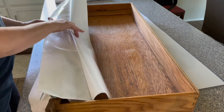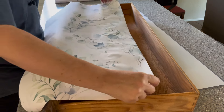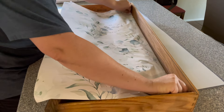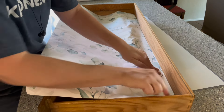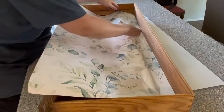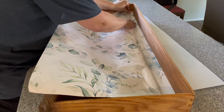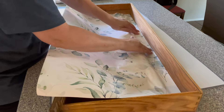What I like to do is peel away maybe three to four inches of the paper backing, give it a little bit of a crease to help keep it from folding back in on itself, and then align it to the back of the drawer and the two sides. I only remove a little bit of the paper backing so that if I don't get it perfect the first time, it's really easy to lift and replace it.